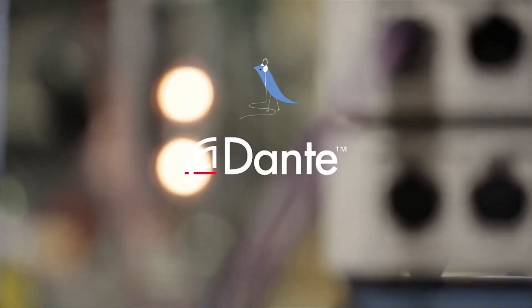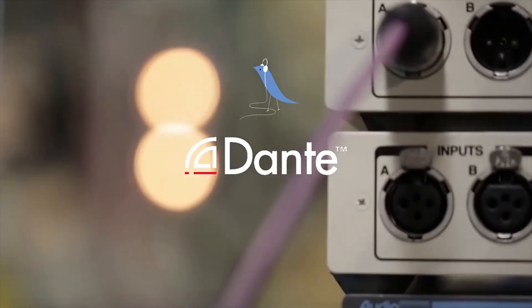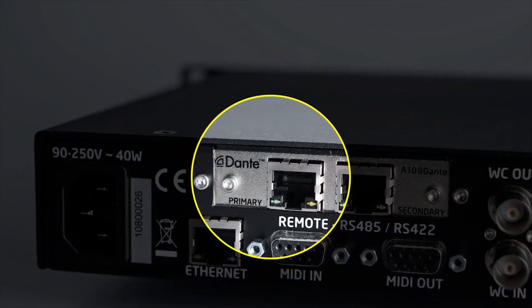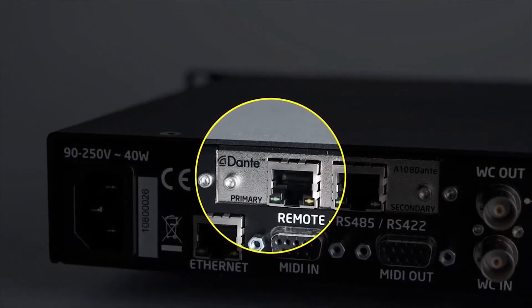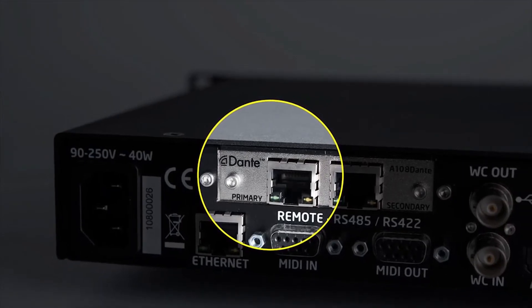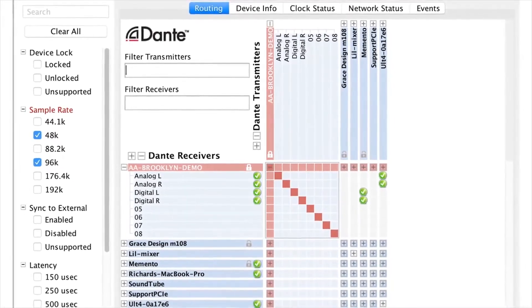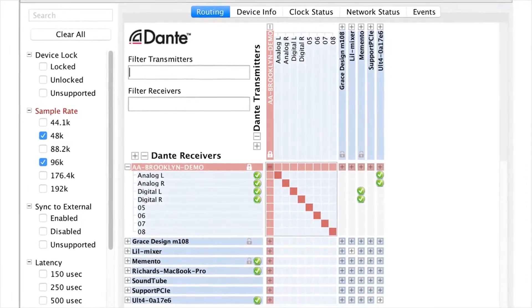Dante is almost a mind-blowing development — you can put dozens or hundreds of channels of digital audio onto Ethernet and distribute those channels from an ADC to multiple consumers, for example monitoring, recording systems, public address, and broadcast, all from one source across Ethernet. And it's a relatively low cost interface once you invest in developing the technology.